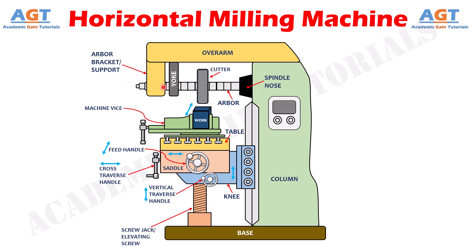Thus, using all these parts and components, we can finally remove material from the work surface using a horizontal milling machine. It is called a horizontal milling machine because both the arbor and the spindle are positioned horizontally. We have discussed the construction details and working of different parts of a horizontal milling machine. If this video was helpful, give it a thumbs up and subscribe to the channel. Thank you!